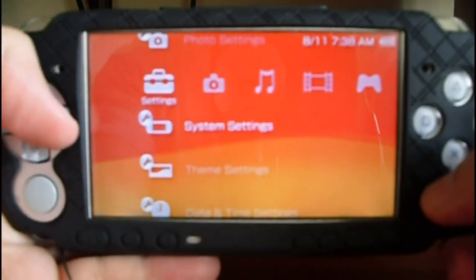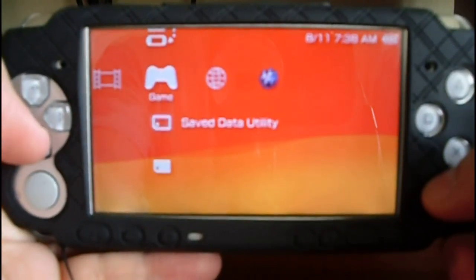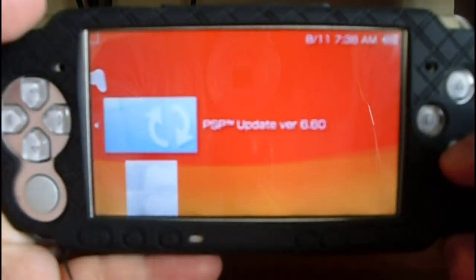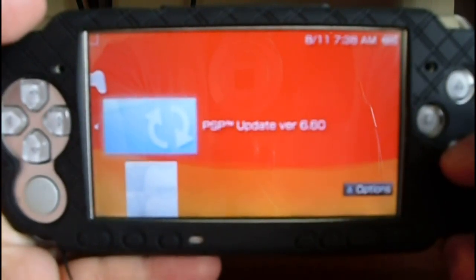Now go to Game Menu, Memory Stick, and select DeoDev version 6.0.